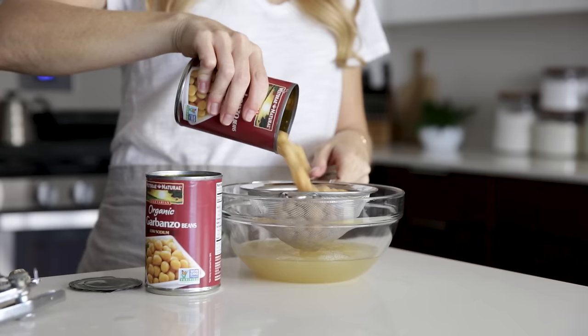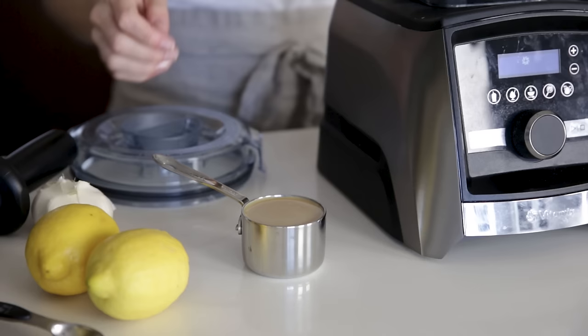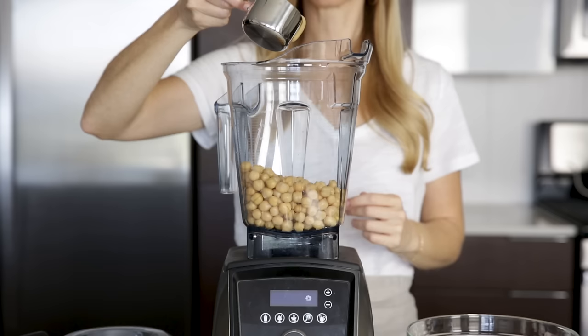Add both cans of chickpeas to your blender along with a half a cup of tahini. If you've never used tahini before, it's simply ground sesame seeds, but it adds that wonderful creamy and nutty flavor to hummus.